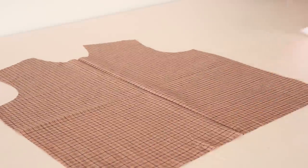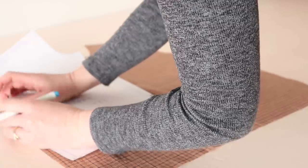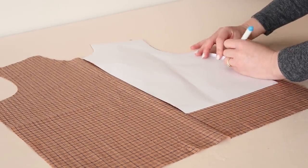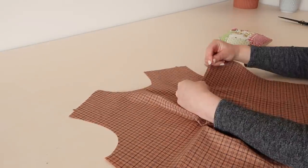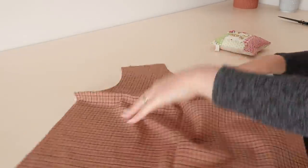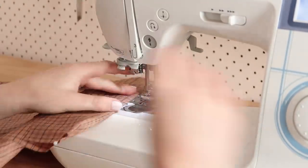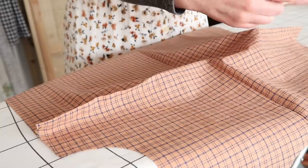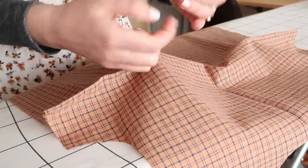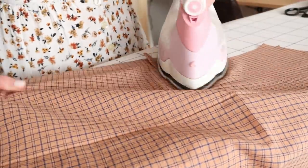Take the front bodice piece and mark out the bust darts onto the wrong side of the fabric with a water erasable pen or some tailor's chalk. Then stitch the darts in place, starting at the point of the dart without backstitching to the end of the dart in a triangle shape. Then tie the loose threads into a double knot, and press the darts towards the bottom edge of the blouse.